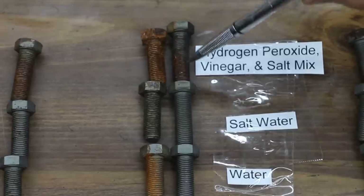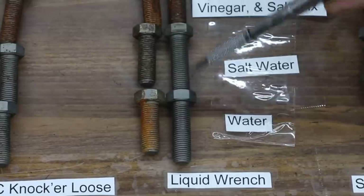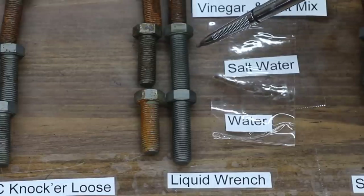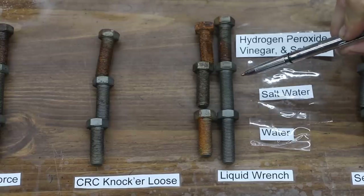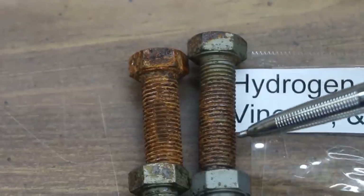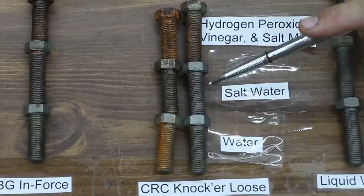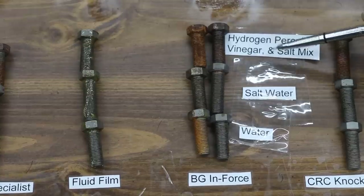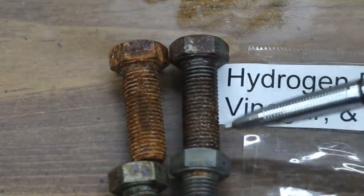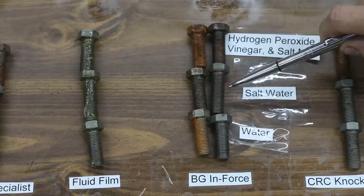As you can see, there was quite a bit of rust in the control and not a whole lot of rust on Liquid Wrench. There's very little rust on either the water or the salt water mix bolts that had Liquid Wrench on it — so Liquid Wrench actually does a decent job; I'd give it a B in this category. CRC Knocker Loose did a decent job — I would give it probably a C. There was quite a bit of rust on the bolt exposed to the hydrogen peroxide, vinegar, and salt mix, but just a little bit of rust on the salt water and water mix bolts. BGN Force is not advertised to prevent rust, but it actually didn't do too bad. There is quite a bit of rust on the bolt exposed to the hydrogen peroxide, vinegar, and salt mix, but very minimal rust on the salt water and water bolts — I would probably give this a C.